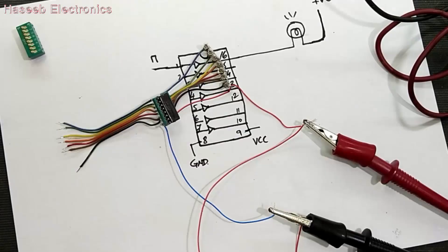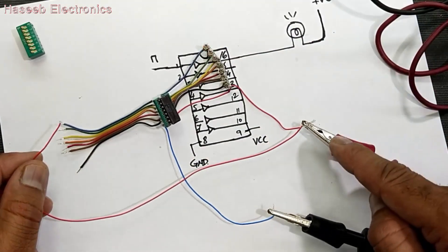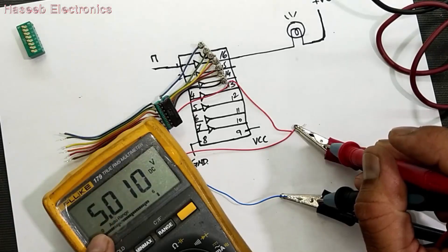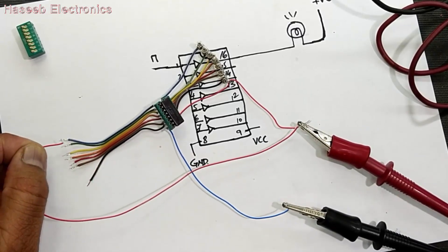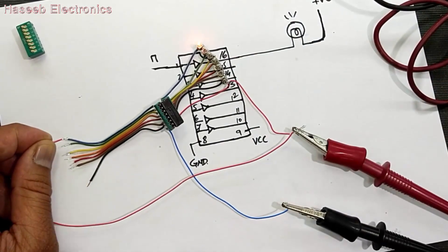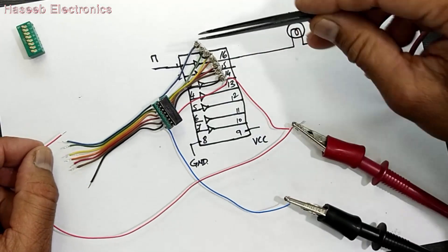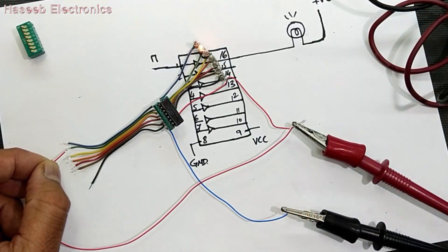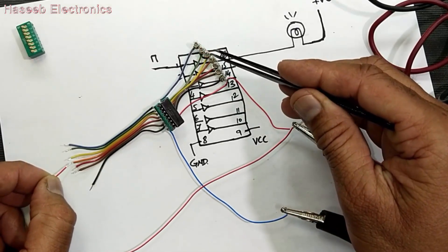Now we can proceed to test. I applied 5 volts at these two points and we can test one by one — apply voltage to pin number one. This IC provides the ground line, and because the positive line is connected to the lamp, each line should give response to its respective lamp.